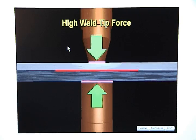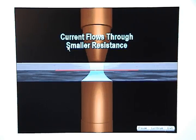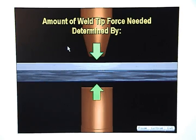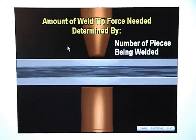If weld tip force is too high, the metal stack-up will be squeezed very tightly and the resistance at the part interface and weld tip interface will decrease. When current flows through the smaller resistance at the part interface, it will not generate enough heat to create a setup nugget. The amount of weld tip force needed is determined by the type of metal, the thickness of the metal, and the number of pieces being welded together.